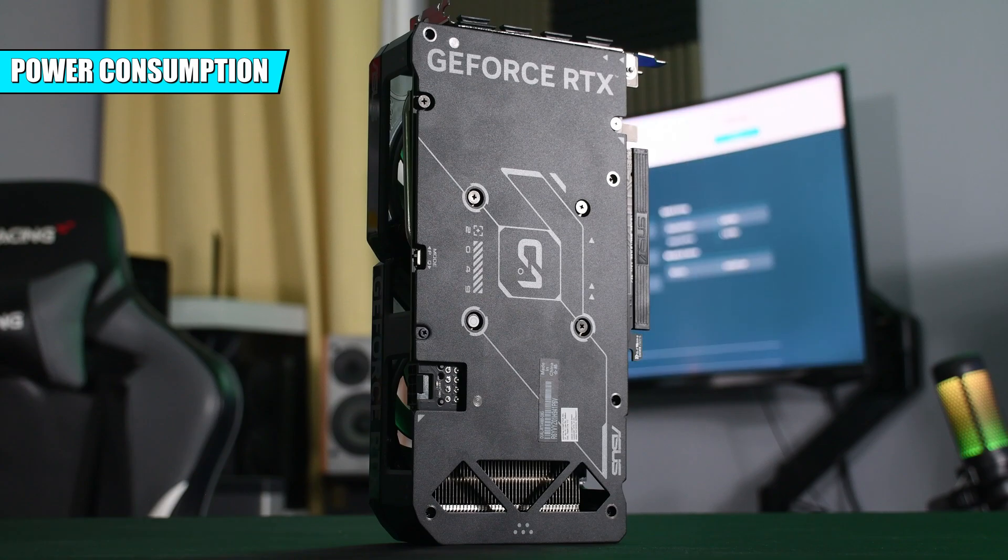I'll be doing more in-depth testing on DLSS 3 and frame generation using the RTX 4060 in upcoming videos, so if you're interested, subscribe to the channel and hit the bell icon for notifications.